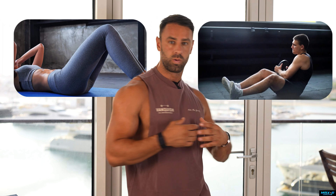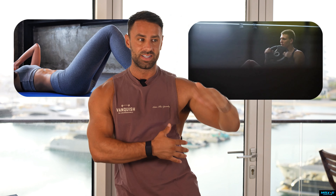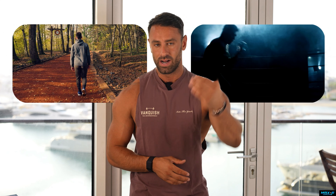Crunches, Russian twists, oblique crunches, side planks — they will work the transverse abdominus muscles around the abs, but from a calorie burning perspective, it's very, very low. You're way better off training, walking, doing cardio, and dropping down your calories, which I'm going to get into now.